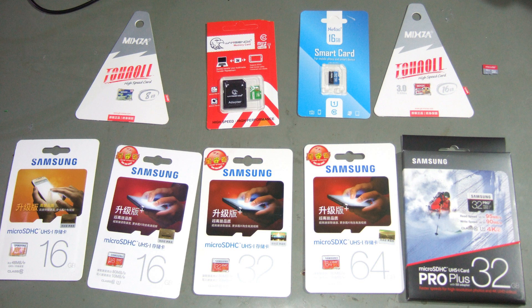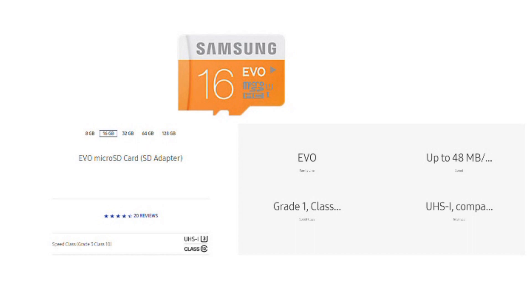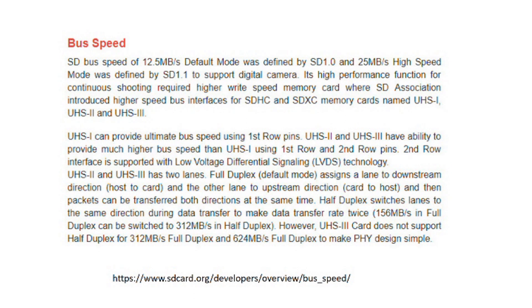Here you see the selection of my cards. I start with the originals. The cheapest series of Samsung is called EVO. Its description says grade 1, class 10, UHS-1 compatible, and up to 48 MB per second transfer speed. But what does this mean? UHS-1 is the definition of the physical SD card interface. UHS-2 and UHS-3 cards use additional pins on the SD card, so your device must support these standards. Otherwise your card will only use the normal interface and will not perform at its top level, and you would spend money for nothing.